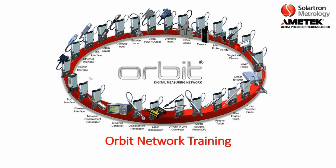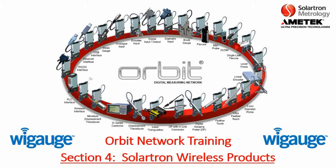Thank you for joining us. This is Orbit Network Training, Section 4, Solartron Wireless Products.